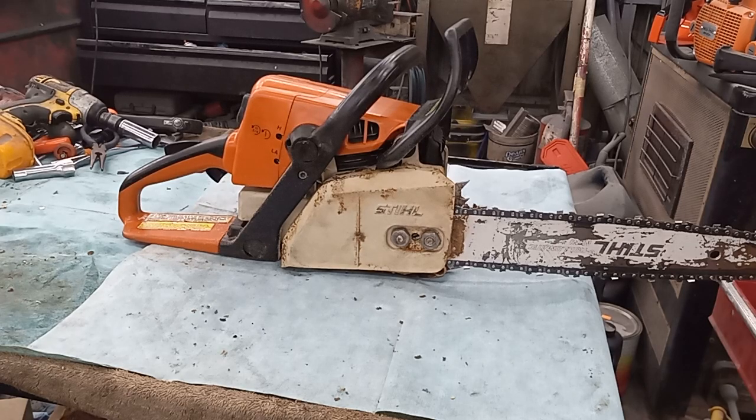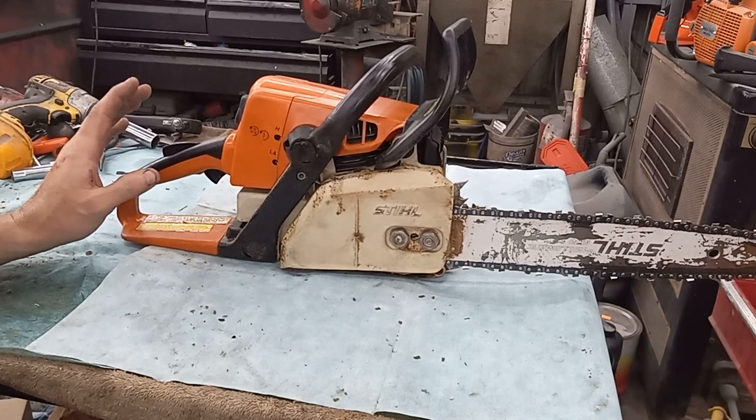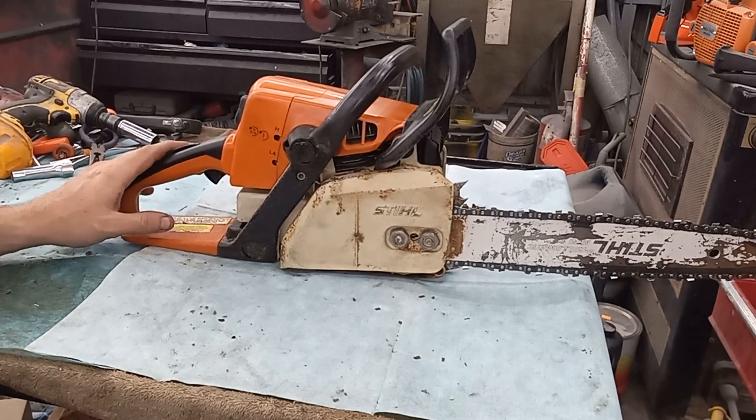Alright guys, how's it going? Did a cold restart on this today. It's running good. I'm going to call this thing a win.